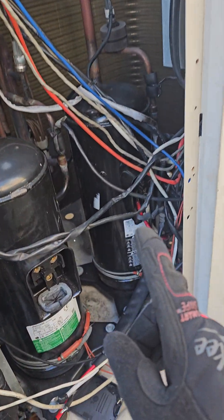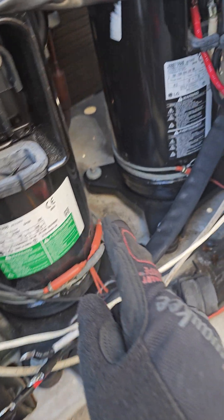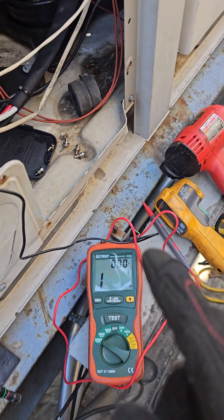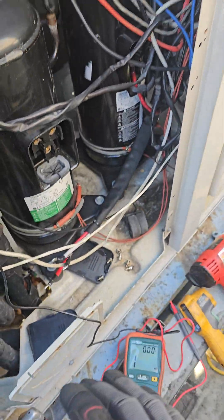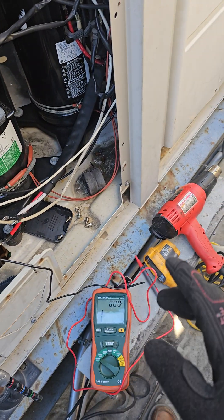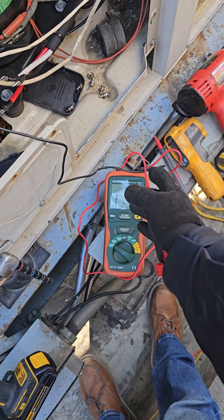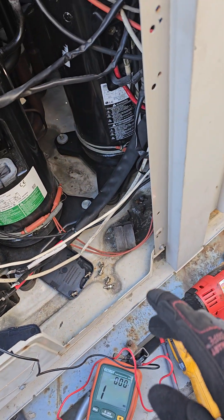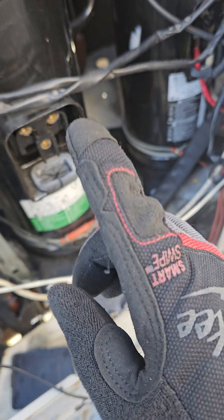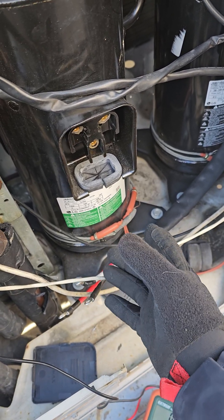In this LG multi-V unit, all these compressors use the inverter compressor — that's the standard compressor that failed the MIG test. We had a proven bad unit with error 26, stating the compressor failed to start. When we did the MIG test, all of them failed. After leaving the crankcase heaters powered up for 12 hours, most passed with flying colors.